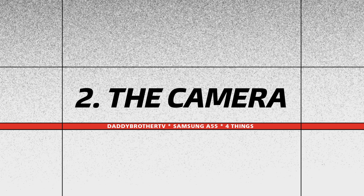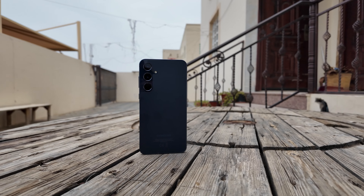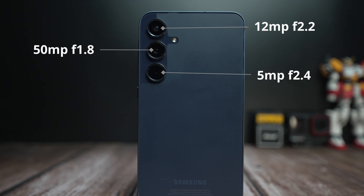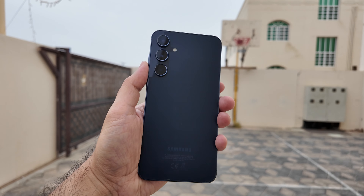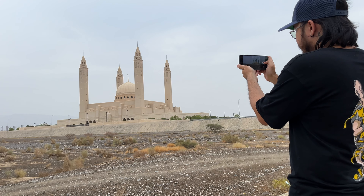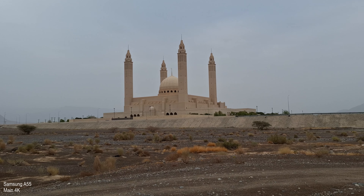Second is the camera. For its price, the cameras in the Samsung A55 are excellent. You have a 50-megapixel f/1.8 main camera with autofocus and OIS, a 12-megapixel f/2.2 ultrawide camera, and a 5-megapixel f/2.4 macro camera. On the front you have a 32-megapixel f/2.2 camera. All cameras can shoot 4K video up to 30fps, which is impressive for this price range. I love using the main camera for capturing video — it has great colors and excellent dynamic range.